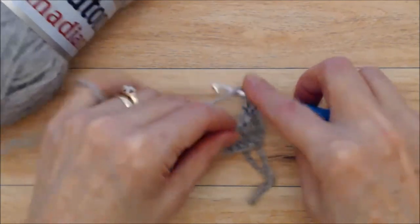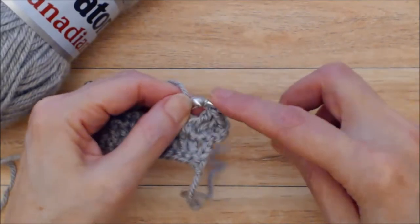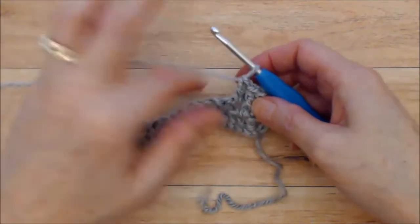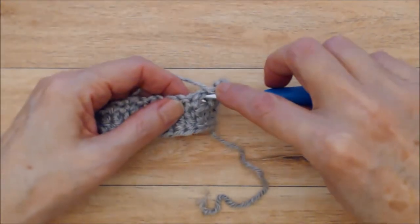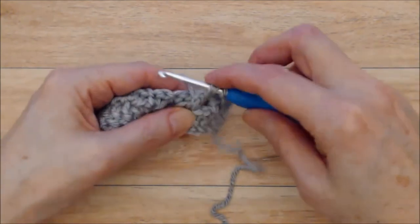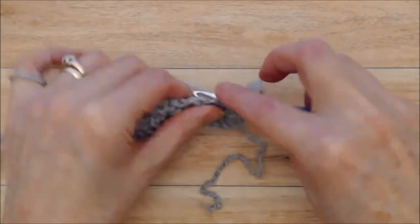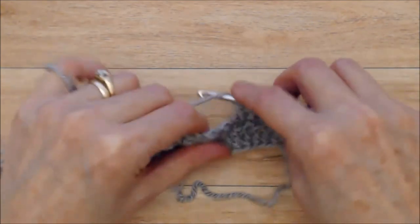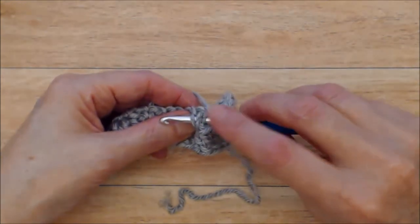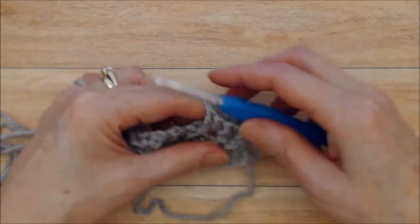Then do a double crochet into the next chain one space, and then another front post double crochet. Yarn over, go into that chain one space, go in behind your single crochet from the previous row, yarn over, bring your yarn through behind that single crochet, and complete your double crochet. Then a regular double crochet in the chain one space, and then a front post double crochet going into that chain one space behind the single crochet, bring your yarn in behind and complete your double crochet. This is your pattern repeat — just row two and three.